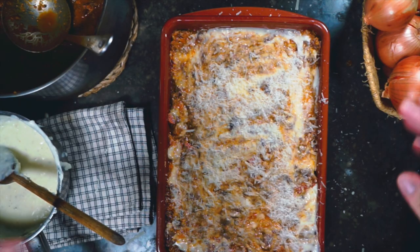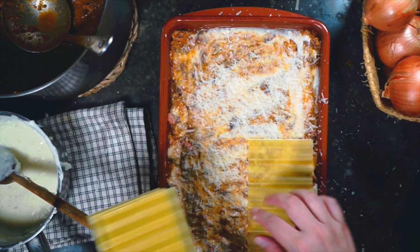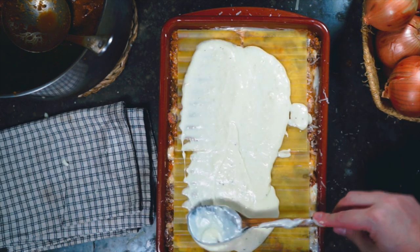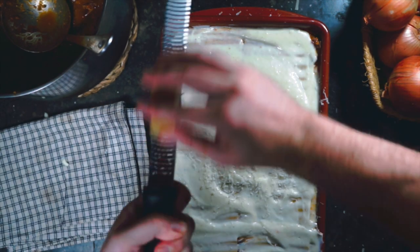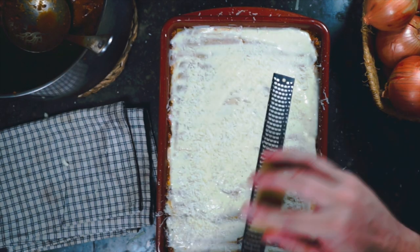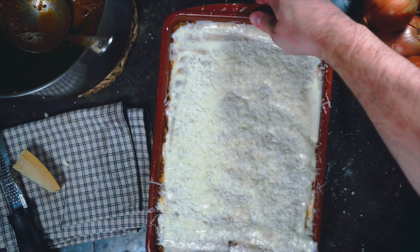At the top of the dish, we add our last layer of pasta, more béchamel spread around, and a final generous sprinkling of Parmesan cheese. No one ever said they wanted a less cheesy lasagna, so maybe a little more. Then into the oven it goes — this is heavy.